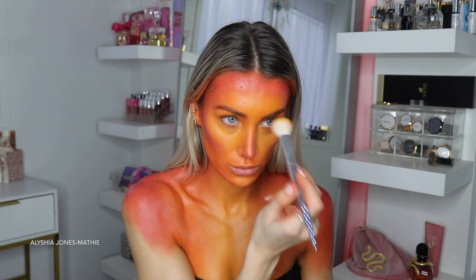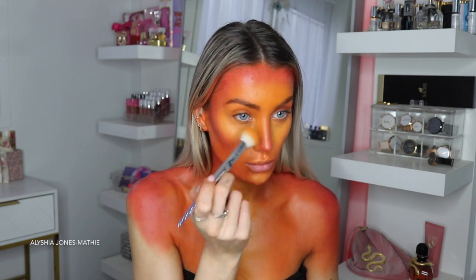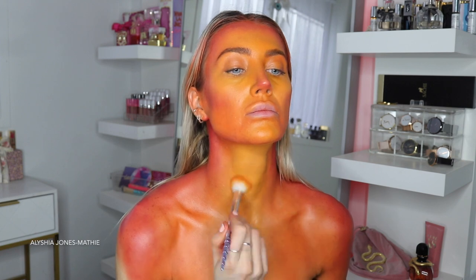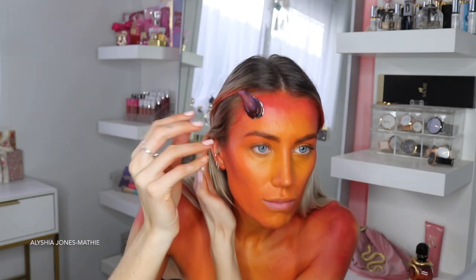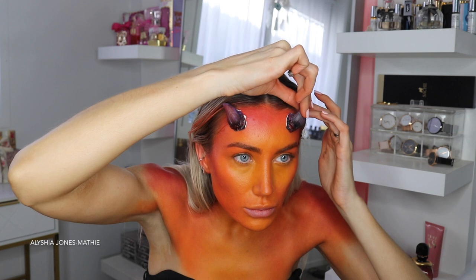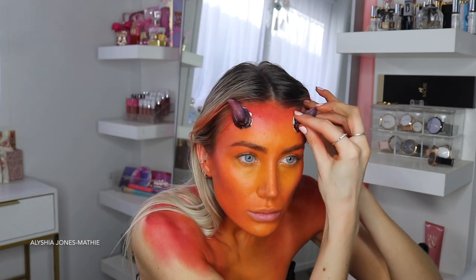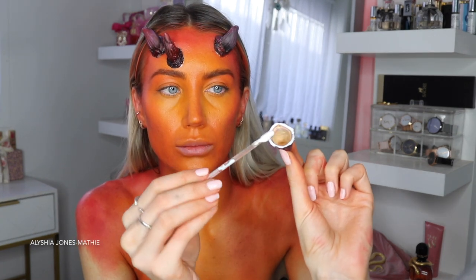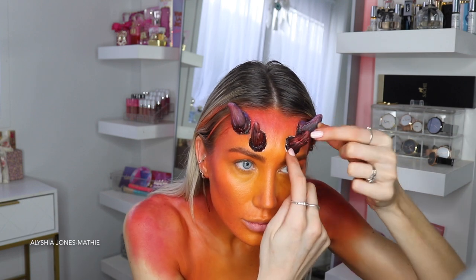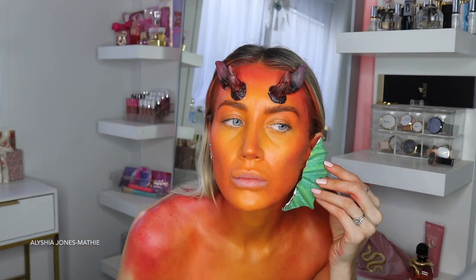Now I'm taking the Makeup Revolution eyeshadow palette with yellow eyeshadow — just any yellow eyeshadow — to set the colors. I like when a look is matte. Then I take these prosthetic horns from Body Effects. I use Prosaide, which is like a cream glue, and stick them on my forehead. These are devil horns but I'm using them as dragon horns. I stuck two on, tried to get them even, and then added a second pair as well.